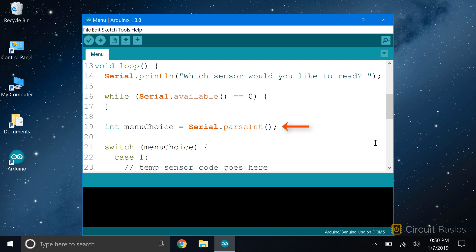Next, we need to read the data that was entered by the user, and to do that, we need to parse it. Since this is a menu, the user will be entering an integer to make the menu choice, so we need to use serial.parseInt. Let's store that parsed data in an int variable called menuChoice. Now we've prompted the user to enter a menu choice, waited for them to enter a selection, and parsed that selection and stored it in a variable. Now all we need to do is make something happen with that input. Since we have three different menu options, we could use three different if statements, but a more efficient way would be to use switch-case.